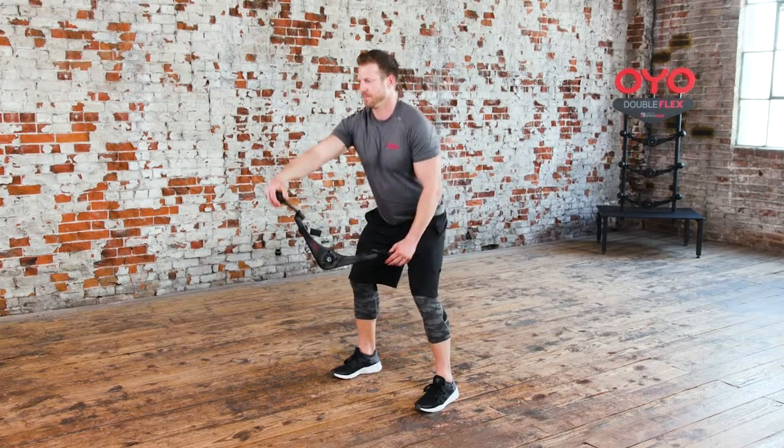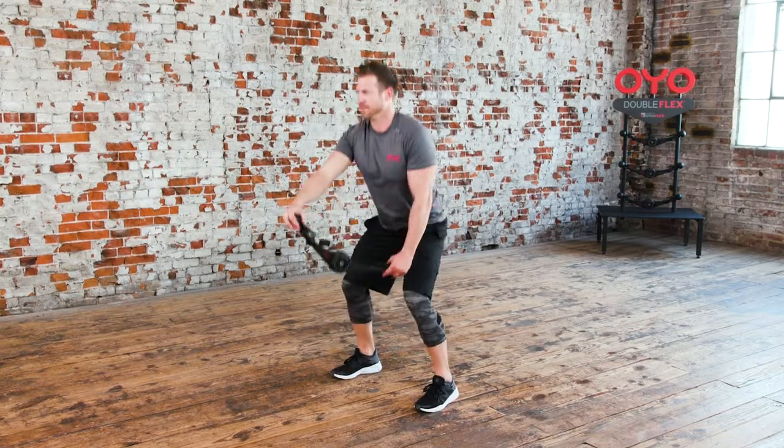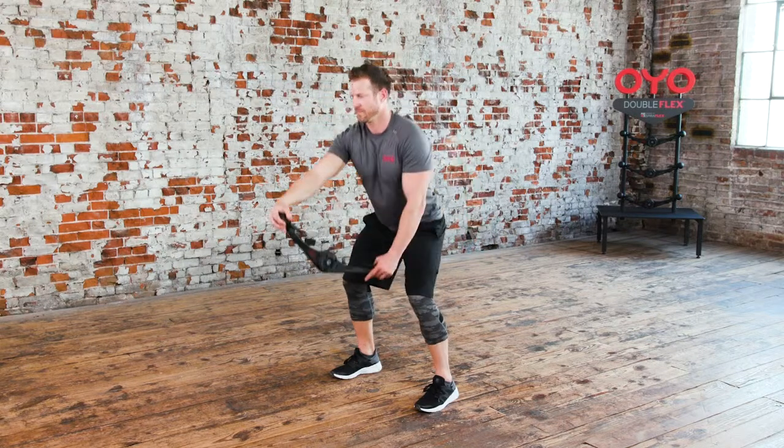Be ready — the Lat Shoulder Squat. This is the Lat Shoulder Squat.